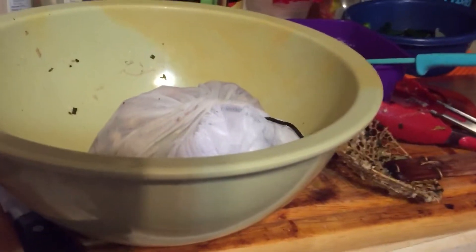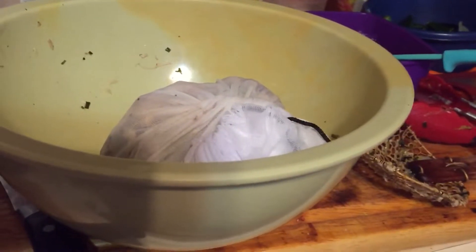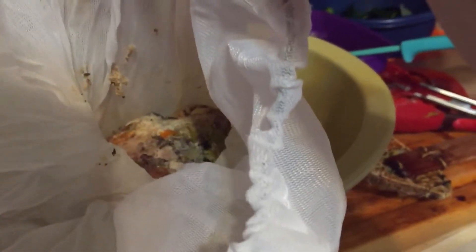I got one of these from Amazon, but you can get it anywhere — it's just cheesecloth but it's like a bag that strains. I took out all the big pieces. Let me show you what it looks like — this is all the carcass, carrots, celery, and everything.